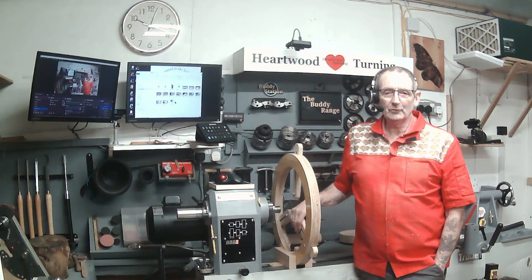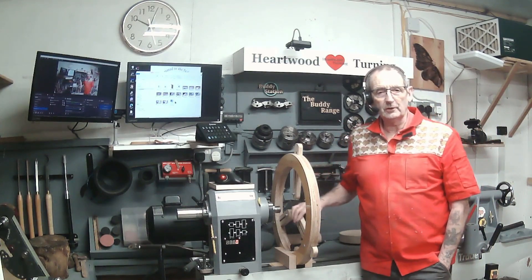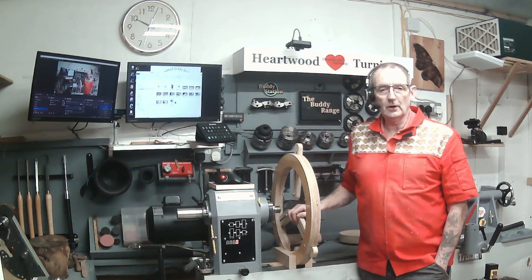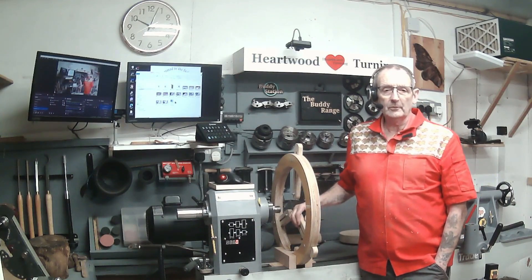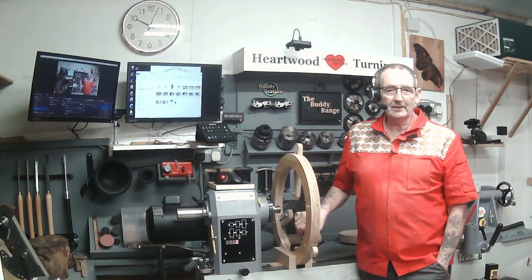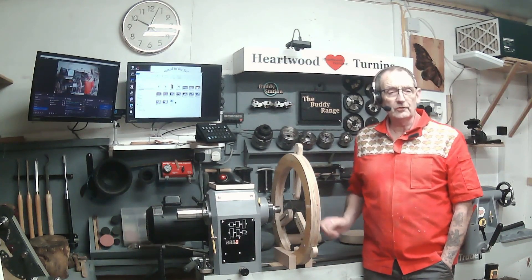Hi and welcome to Heartwood Tuning in the Stable Studios. Today's video is about the steady rest. I've made one already that I've got on the lathe, and I've got another one on the table in production mode. I'll talk you through how I made this steady rest by demonstrating it on the second one. The inspiration came from Mr Mike Walt, who I'll link in the description.